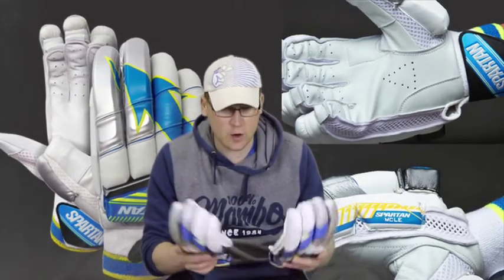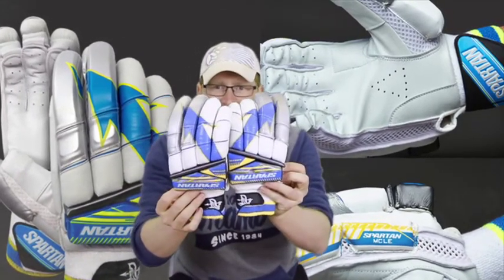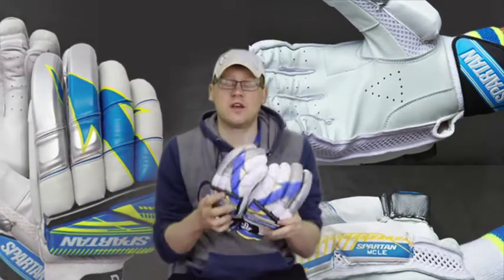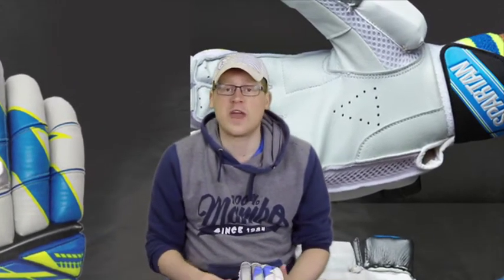Let's get into it. Those of you that have been a subscriber or watching my videos for a while will have realised that I am a little bit addicted to softs, and picked up a bit of kit at the end of the year on about a 40% discount. One of those pickups were the Spartan Michael Clarke Limited Edition Batting Gloves. These are the gloves that were used by Michael Clarke through the twilight of his career — through the West Indies and then through the unsuccessful Ashes Tour of England in 2015 before his retirement.